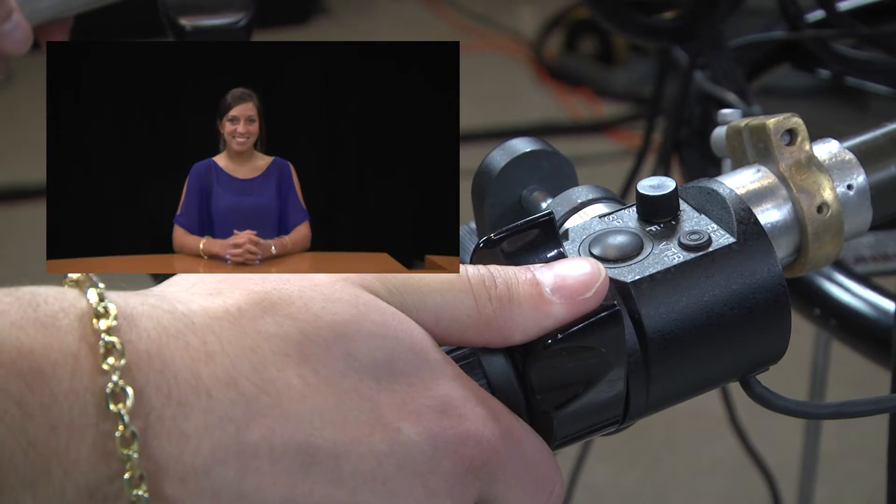Before shooting any footage, it is important to make sure that the subject is in focus. To do this, videographers use a technique called critical focusing.